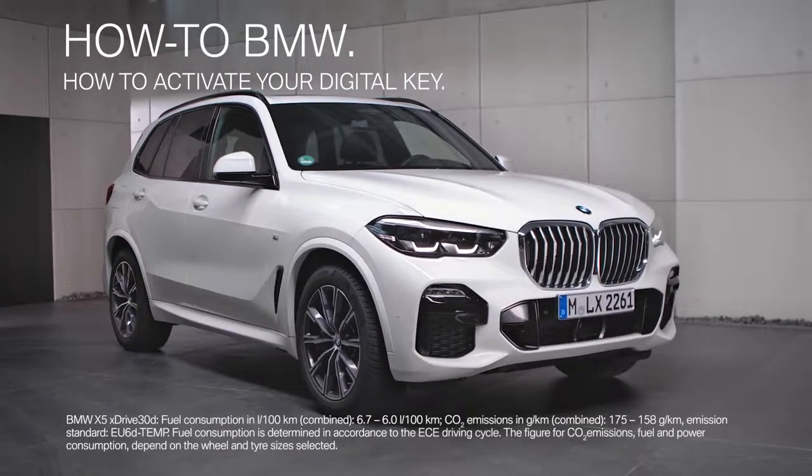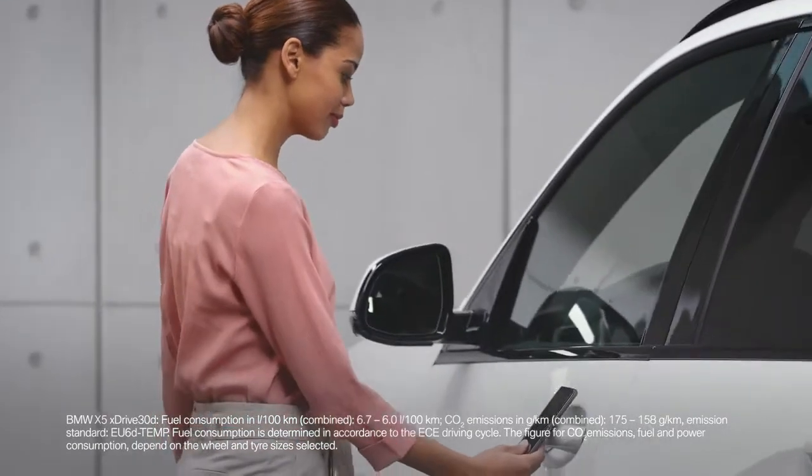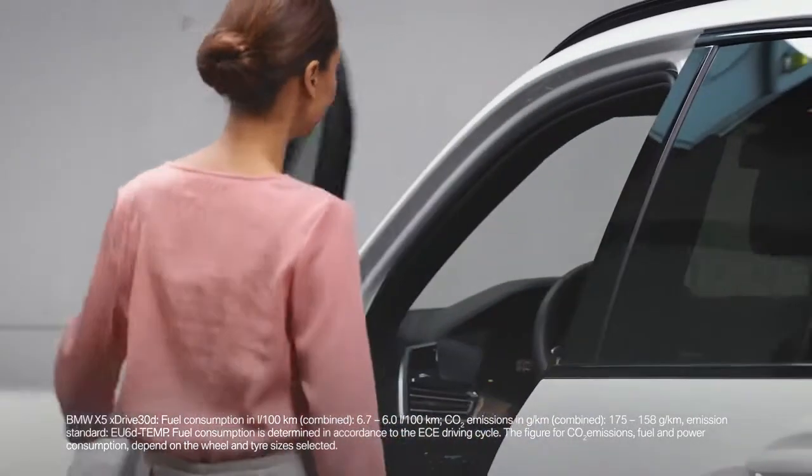Turn your smartphone into a car key. With the BMW Digital Key, you can lock, unlock, or start your vehicle.